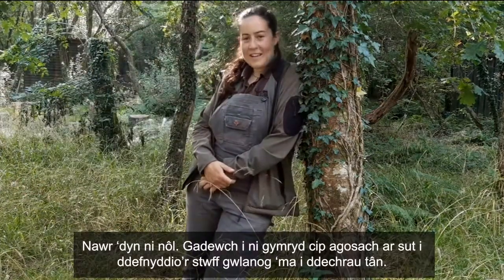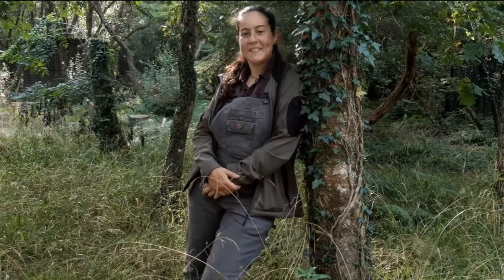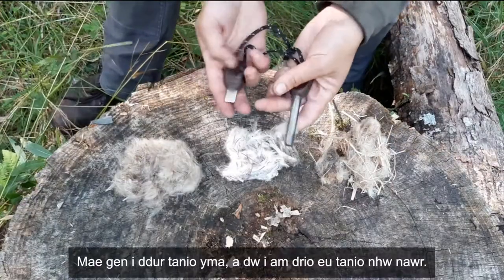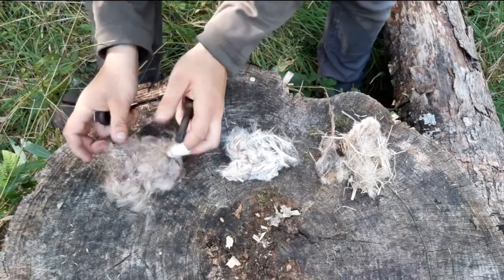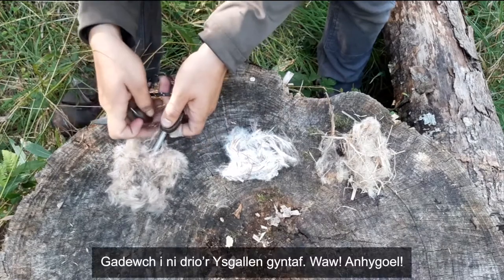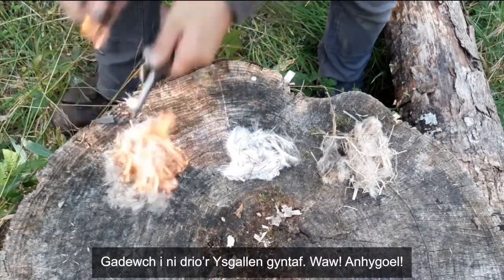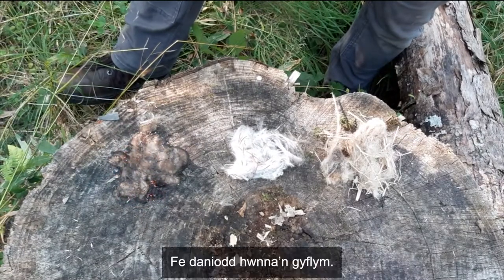Now we're back. Let's have a closer look at how our fluffy stuff works as tinder. I've got a fire steel here and I'm going to have a go at lighting them now. Let's have a look at the thistle first. Amazing — that was fast!